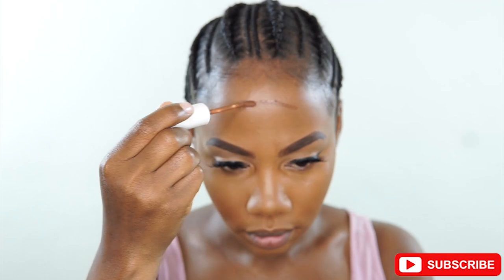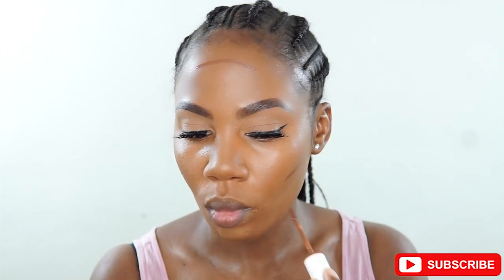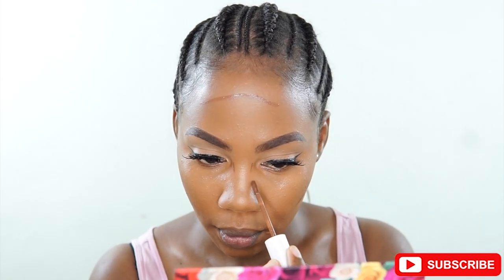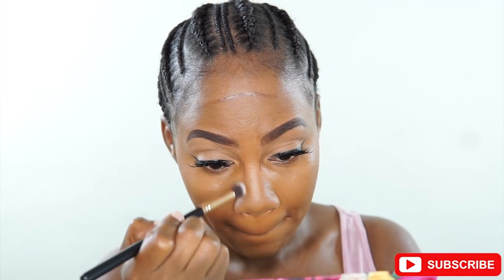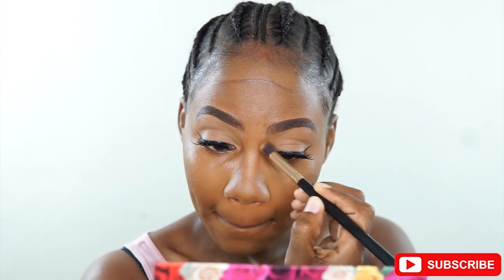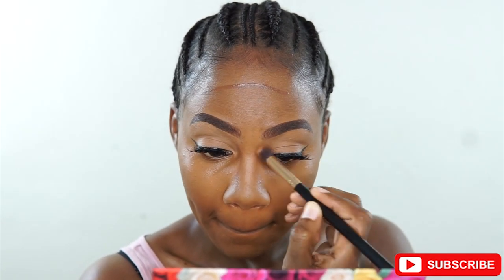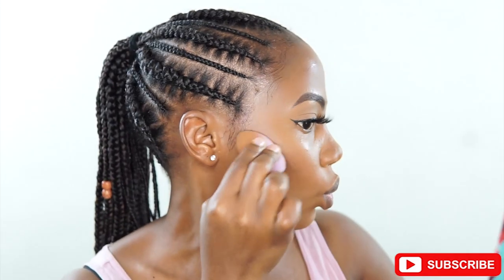Then for contour, I'm using my Colourpop Concealer to contour my nose and the perimeter of my face in general. Then I'm taking a fluffy brush — the same one I use for eyeshadow — to blend out the nose concealer, because it helps me keep it precise in the places I want. And then I'm using my Beauty Blender to blend out the rest of the concealer.